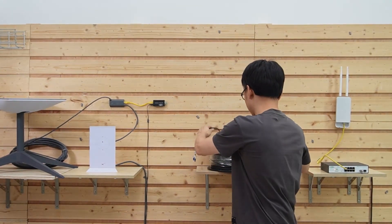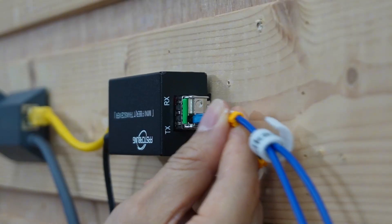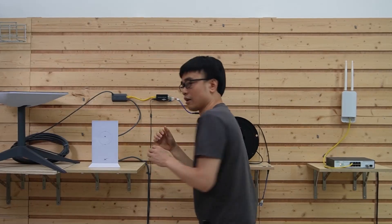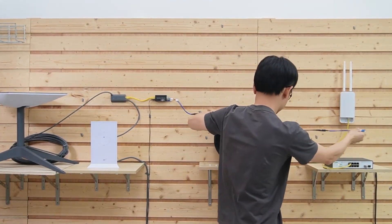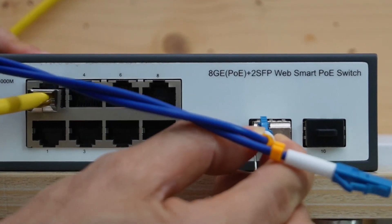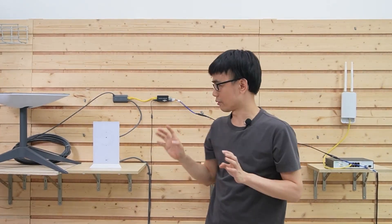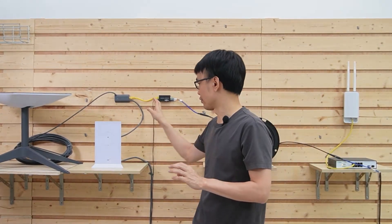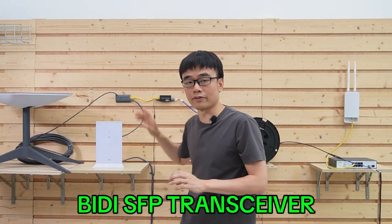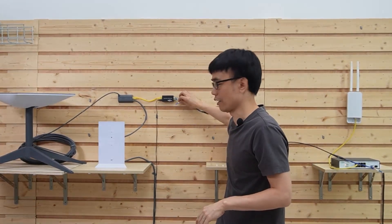Let's connect this fiber optic cable. We'll take one strand for the media converter and connect the other end to the PoE switch. We only use one strand to establish the network connection between the house and the office. Since this is a BIDI (bidirectional) transceiver, it uses different wavelengths to transmit and receive data, so we don't need two strands. The second strand is not used at all.